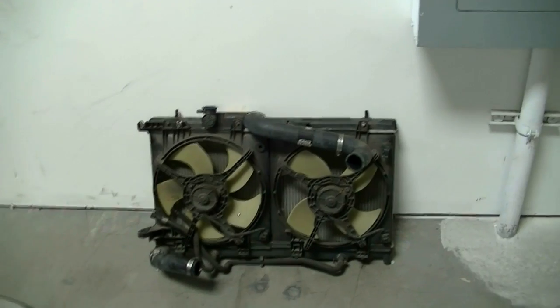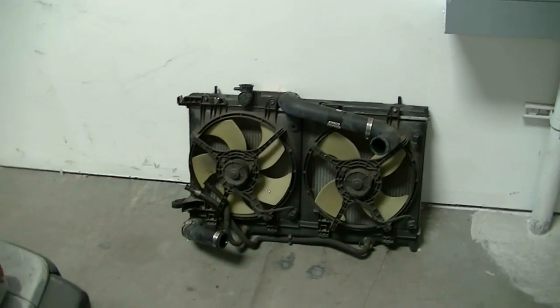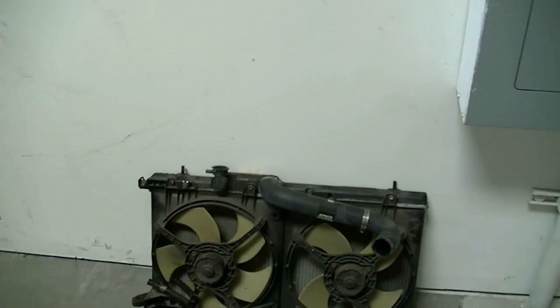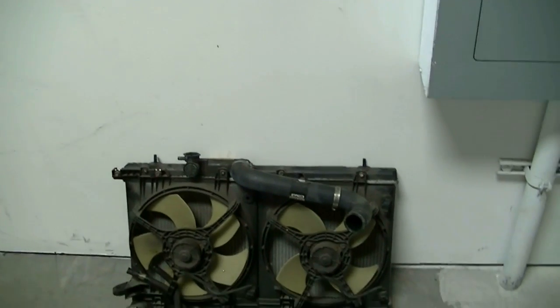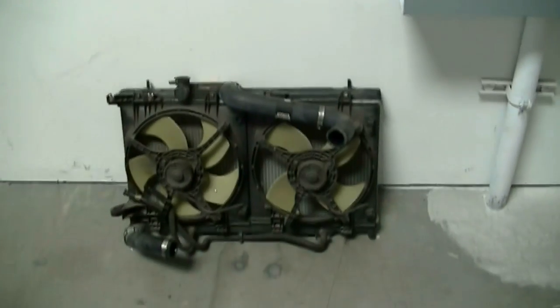Also, it's a good idea to replace your radiator cap with a factory-spec one — that's very important. So with that said, hopefully this video helps people out there. If you liked it please give it a thumbs up and subscribe if you want to see more like it. I'll see you next time, thanks for watching.